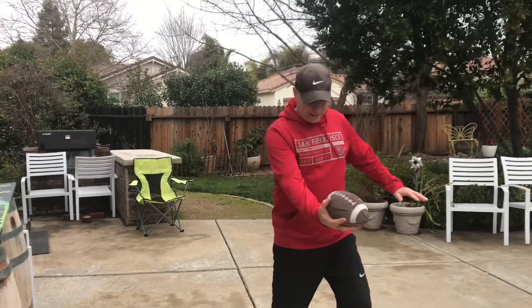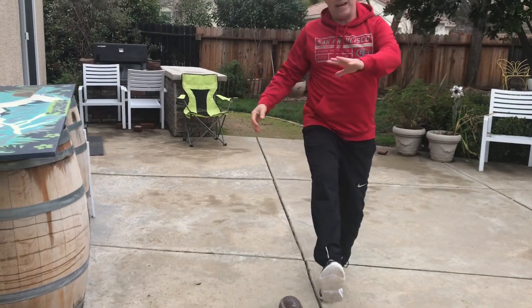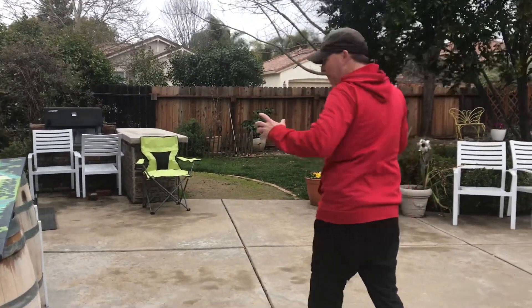Hey boys and girls, Mr. Simon here. Here's the outdoor version of our punt pass and kick. Here we go — pass targets the chair, one point.